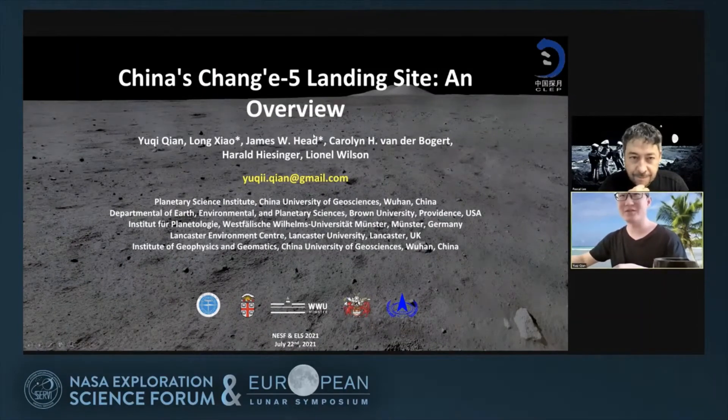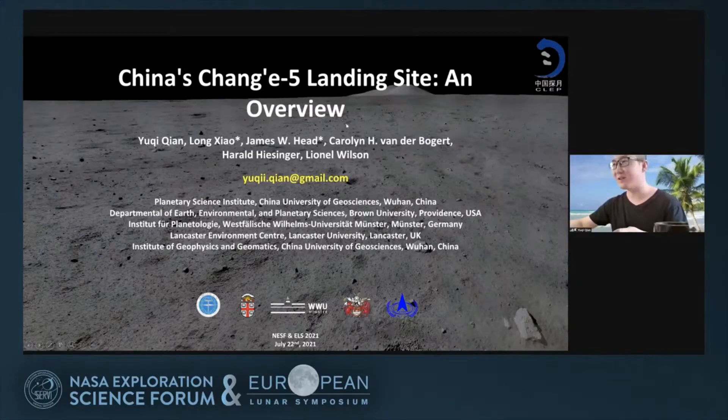Hello everyone. This is Yuqi from China University of Geosciences, and today I'm going to talk about the Chang'e-5 mission landing site.